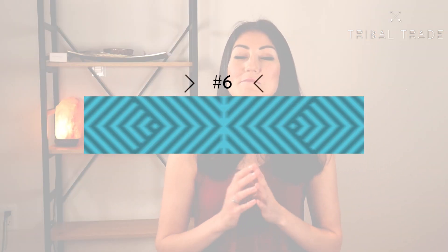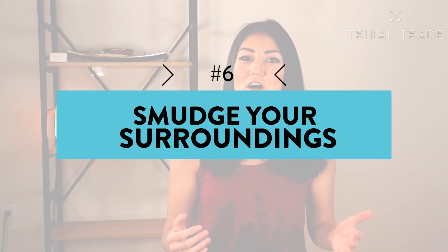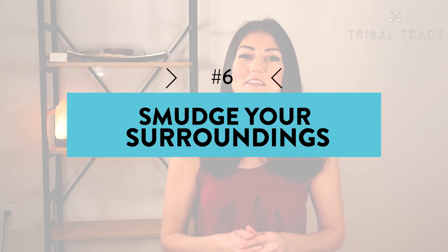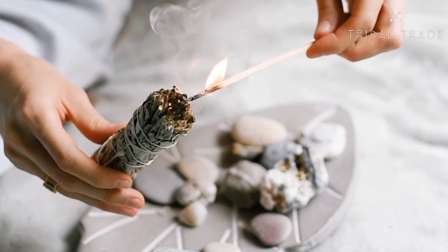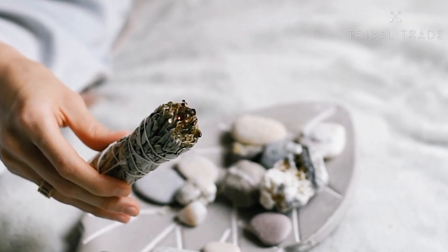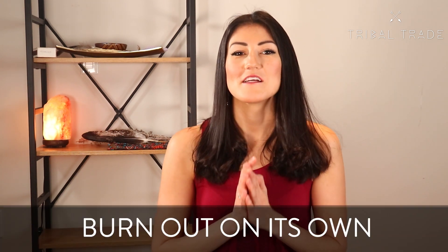The sixth and final step is to smudge your surroundings. The difference when using a bundle is that you have the option to hold the smudge stick itself rather than a bowl or abalone shell, as you would with loose sage. Some people like this better as it feels more like a tool, but in the end it depends on you. Don't forget to let the sage burn out on its own once you're finished — this is a crucial part of a successful smudging ceremony.